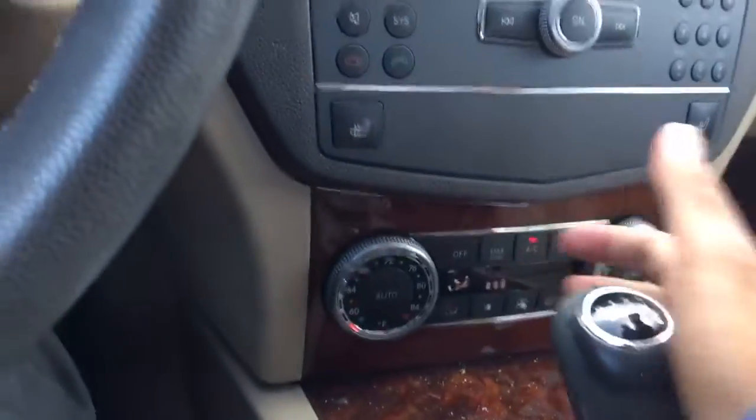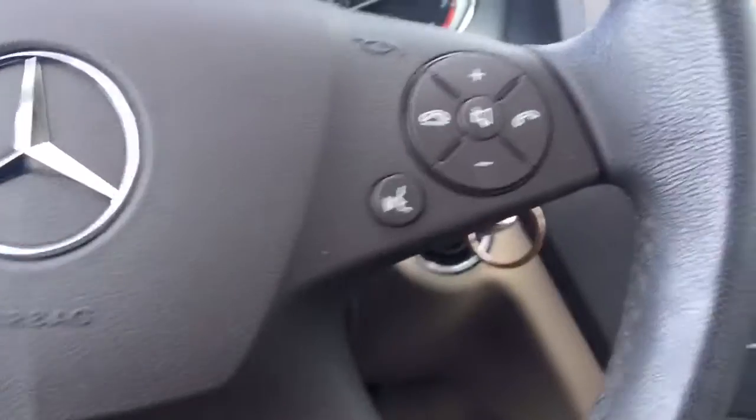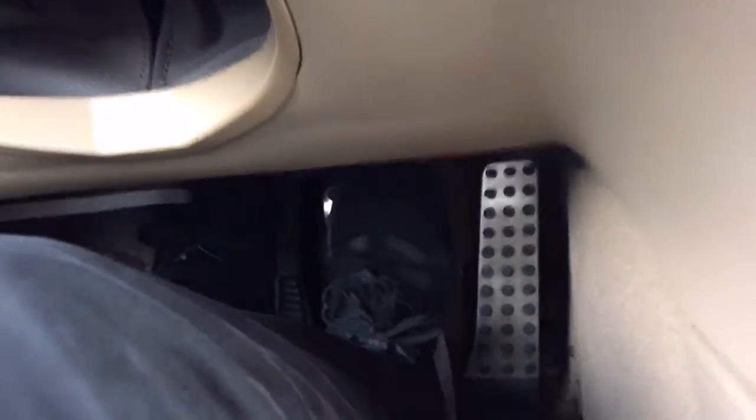Make sure the clutch is in. You have to have the clutch in all the time if you want to shift gears. So clutch in, let go of the brake. Let me show you one more time: clutch in and brake, first gear, let go of the brake.